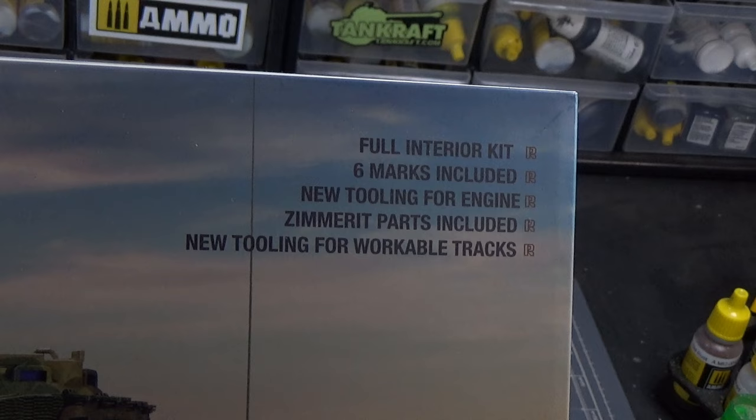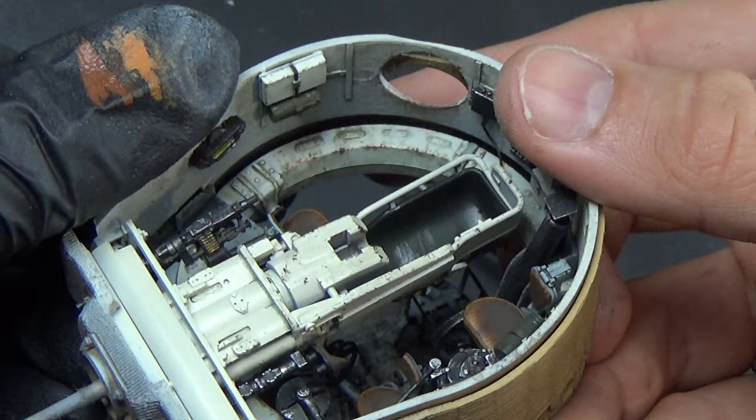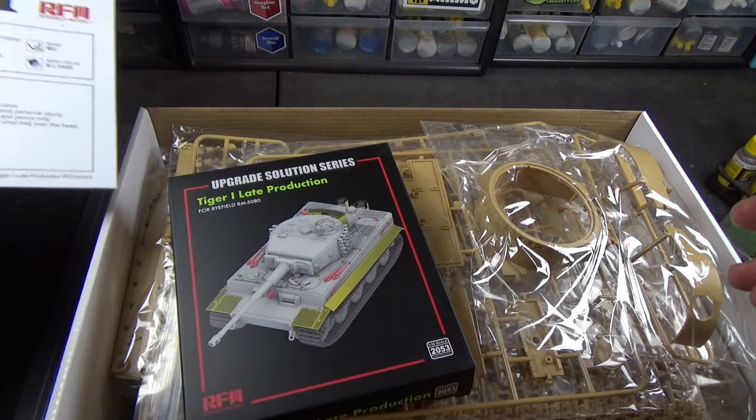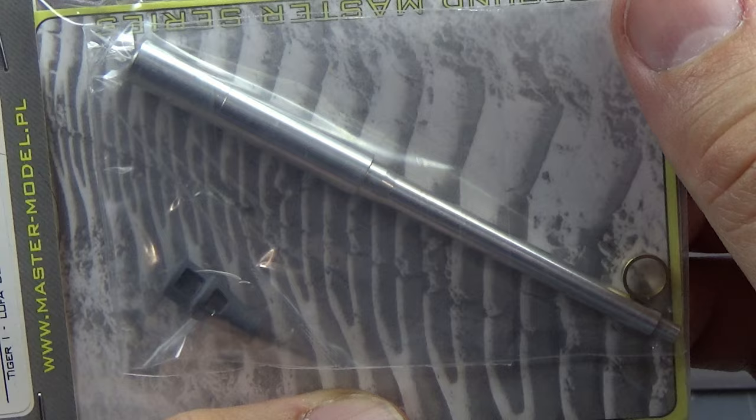Hey folks, today we're going to work on this Tiger One by RFM that you guys voted for, with a full interior kit and some beautiful Zimmerit parts. Opening this box, you can see I have a couple extra goodies like this photo etch upgrade set that RFM offers for this kit, which is just a nice simplistic set. I also got this metal barrel because it doesn't come with one.